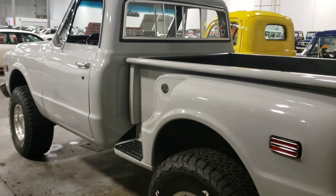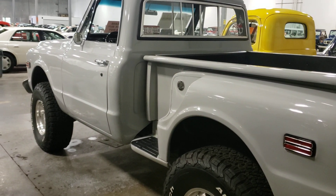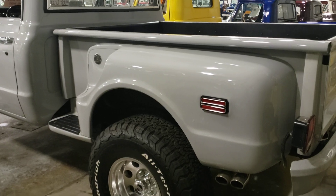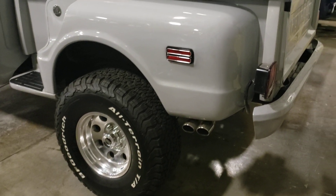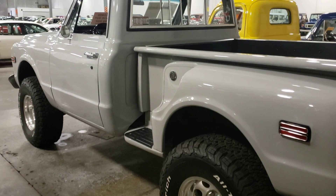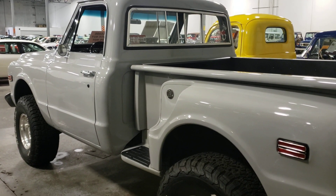Hey guys, subscribe to the channel, greatly appreciated. Leave your comments down below and like the video, it helps me out a lot. Let me know what you think about this Restomod 72 4x4 and we'll catch you in the next video. Everybody drive safe.